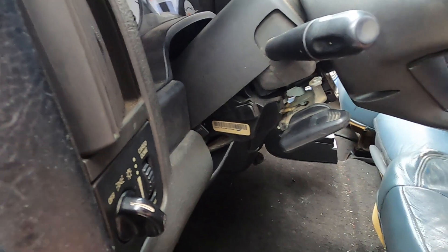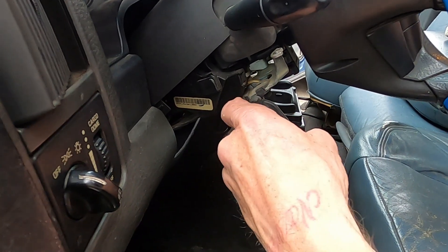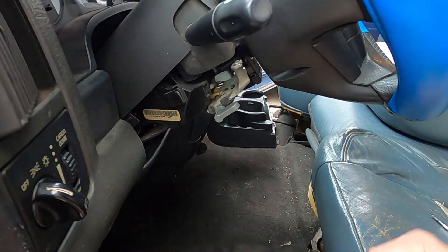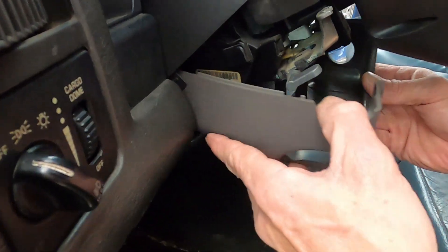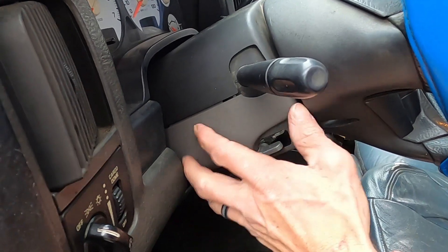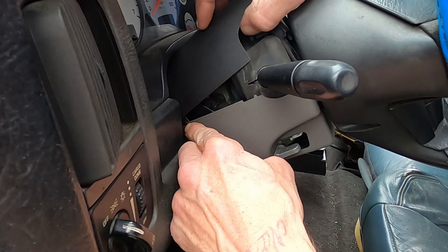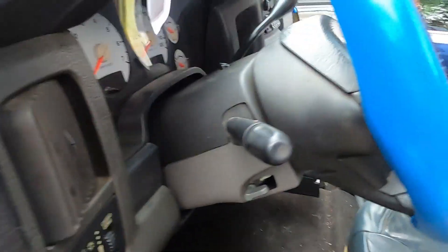Now we'll do the column cover real quick - super simple. If you have a tilt wheel, pull your lever down and it pulls right off. Make sure your steering wheel is all the way up. Tuck your panel up into the opening first, then slide it around and your tilt steering will line up. Make sure the rubber piece is behind your plastic and the tab on the top goes behind the bottom cover so it'll hold it in there.